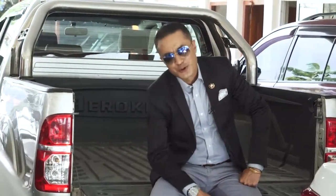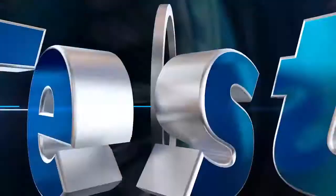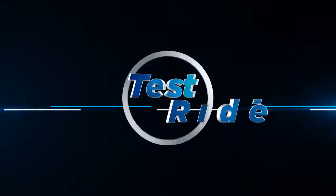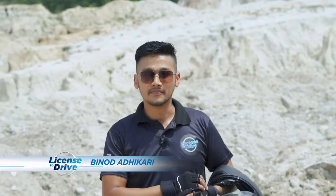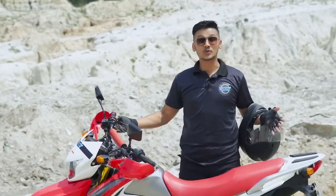They say being a biker is more than riding a bike — you feel it in your heart and soul. Up next is a test ride, and let's see whether this new two-wheeler wins your heart or not. Namaste and welcome. Today we are going to test ride the Ronorco Hawk 200.